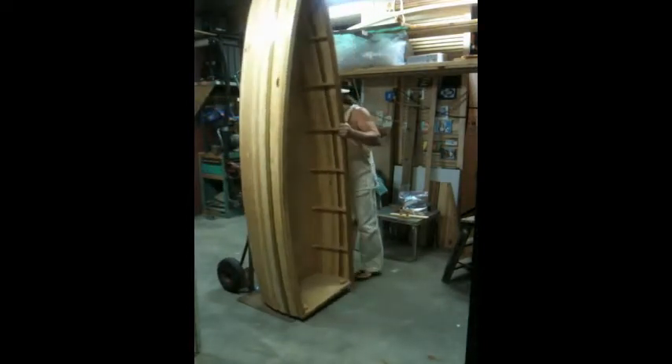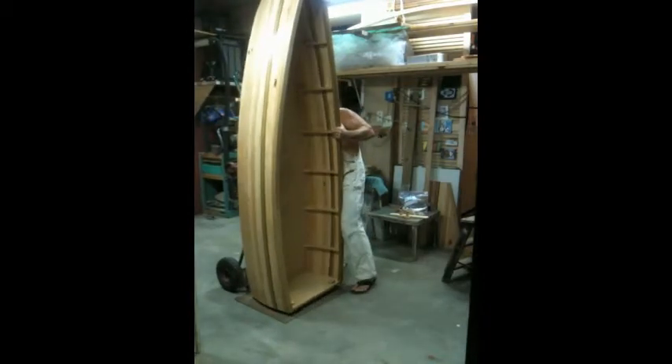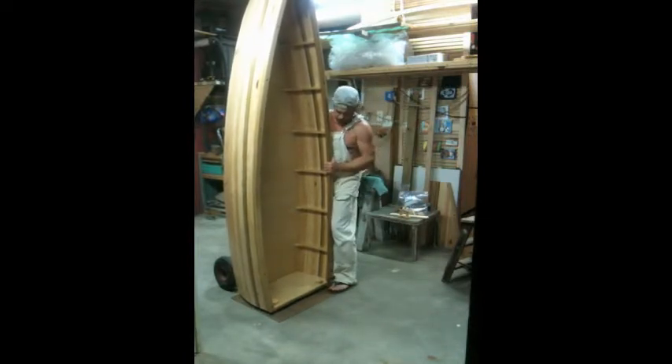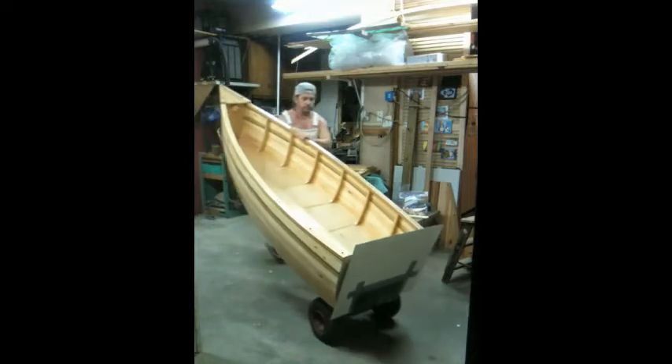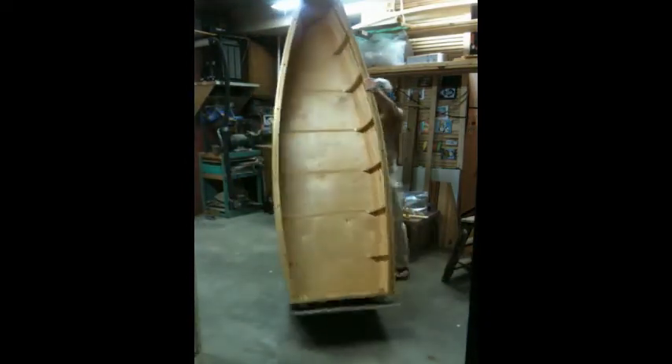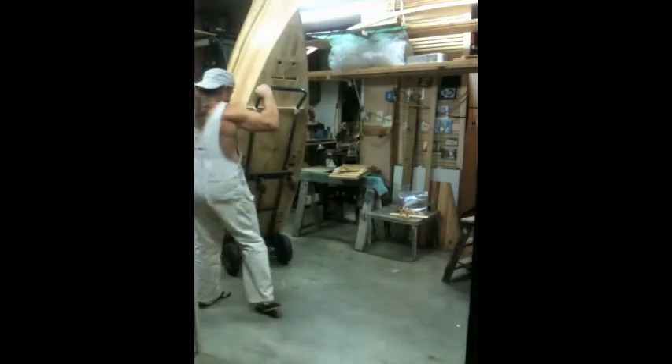Now we're going to move it around on the dolly a little bit. The dolly has an extra base put on there — it's just duct-taped on so the feet have something to sit on. Most dollies have a pretty short lip, and that just helps hold it a little better. With wheels, this moves around very easily. You can go through doorways, upstairs, and you can do it all by yourself.